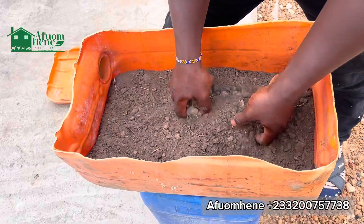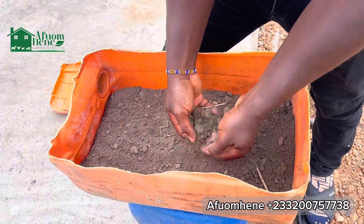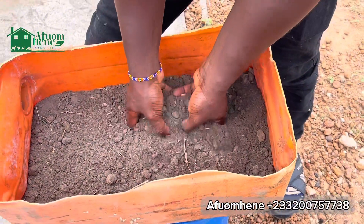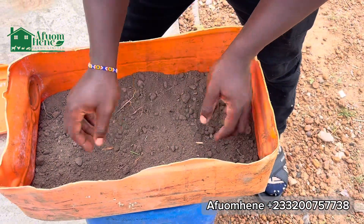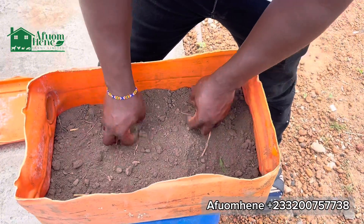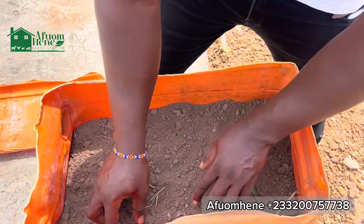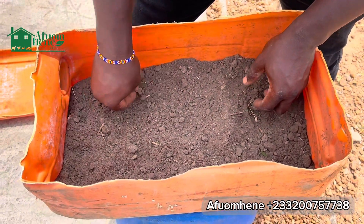Hello guys, welcome to another entertaining and educative video here on EFOM TV. My name is EFOM Hine. Today I want us to take a look at how to incubate and hatch your own snail eggs for maximum productivity. For those of us who do the greenhouse system of snail farming, not all the eggs laid by the snails will be able to hatch by themselves in the greenhouse. So if you want to ensure a higher percentage of hatchability, this is the best way to achieve that.